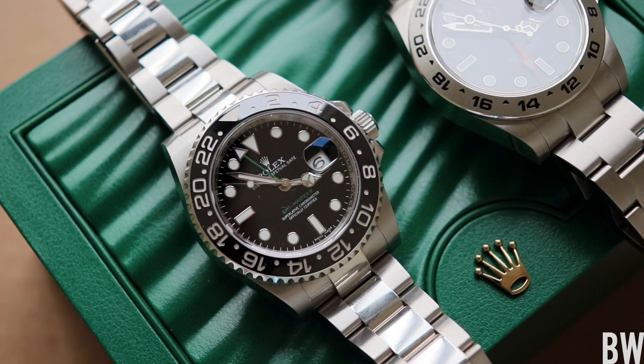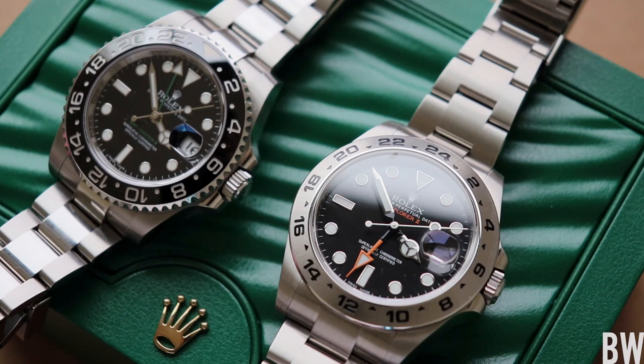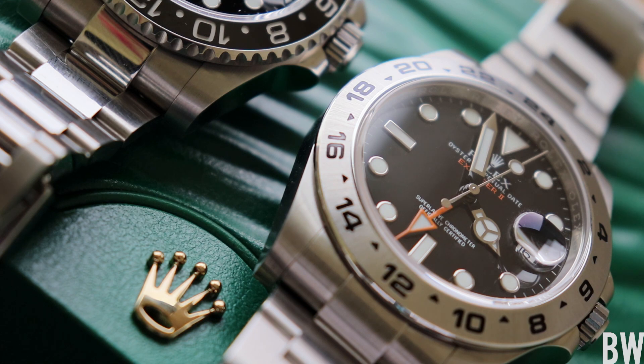The GMT Master II had a production run from 2007 through the end of 2018. Now the Explorer II was introduced in this current maxi 42 millimeter size in 2011, and the watch has roots to 1971 — that was when the original Explorer II was introduced. One really cool thing is the GMT hand here, the orange hand, is the exact same color and shape as the original hand from 1971.